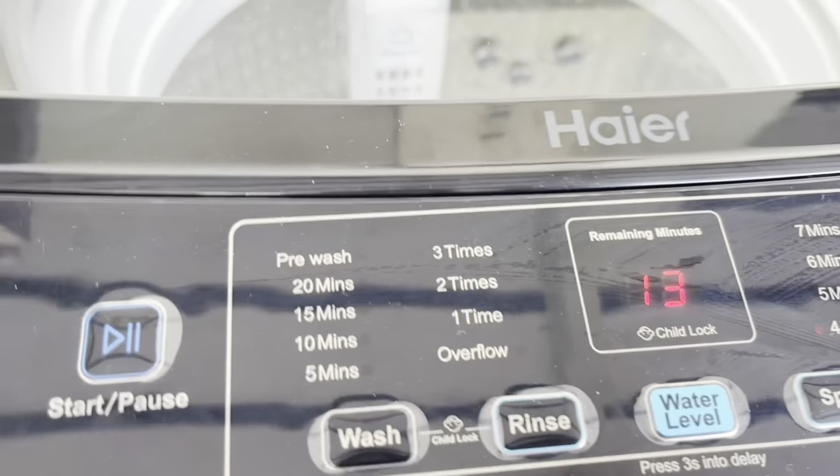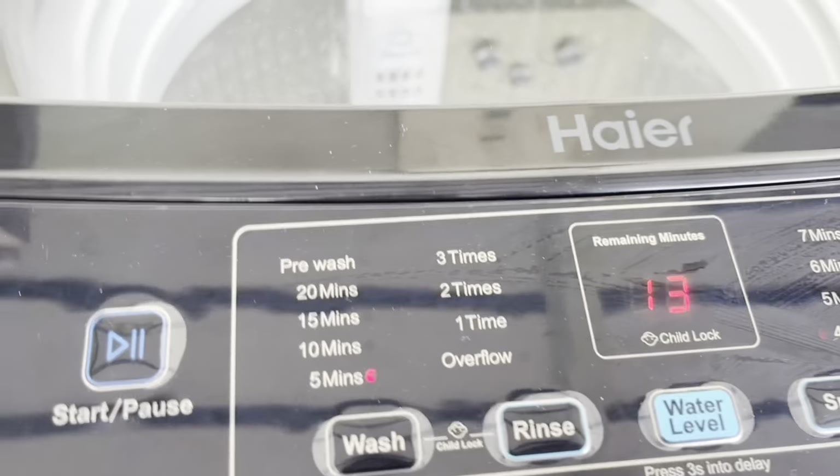It's 13 minutes remaining as the starting time. The child lock is closed and the lid is closed. I hope you found this tutorial helpful. If you have only normal clothes, the normal wash cycle is what I have demonstrated here.